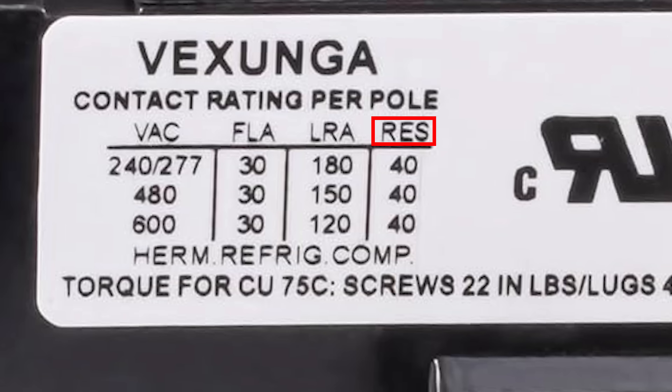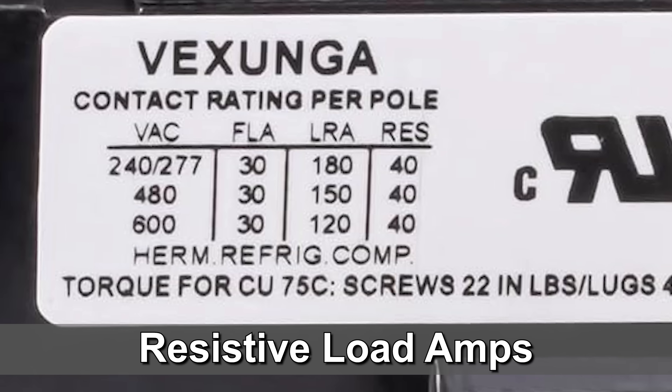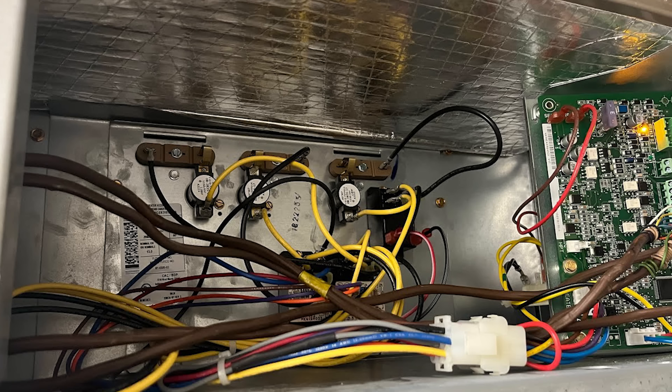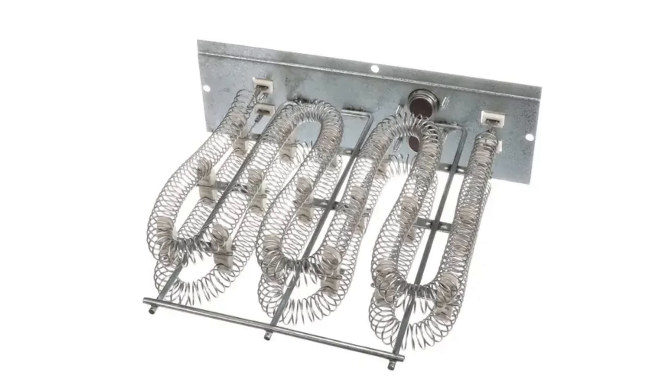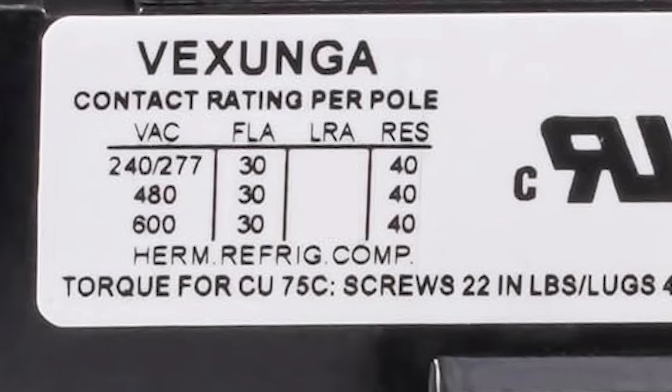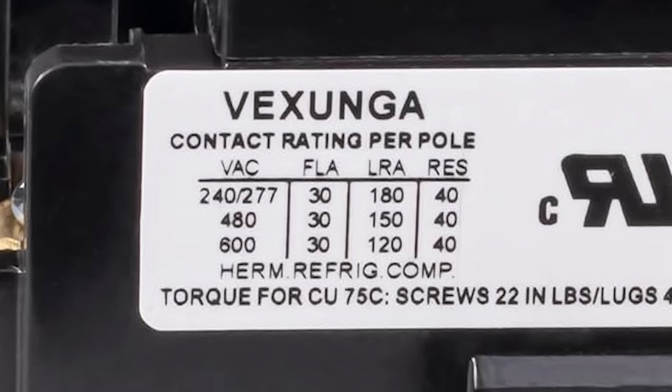The next column is RES, which stands for Resistance — or more specifically, Resistive Load Amps. This rating is mostly for electric furnaces that have heating elements controlled by a contactor. Unlike motors, the amp draw of a heating element does not really fluctuate — it's pretty steady. Heating elements do not have LRA. A resistance rating of 40 means this contactor can handle up to 40 amps of steady current. Anything over that may overload the contactor.